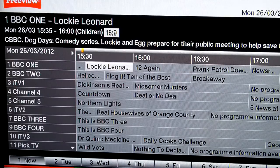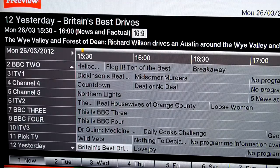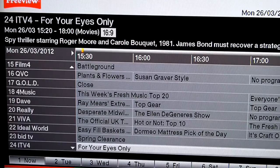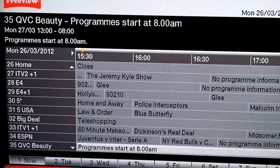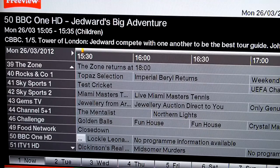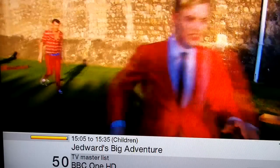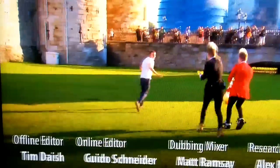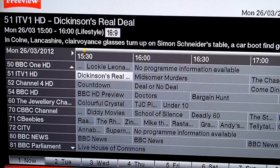Let's see if we can find some of the high definition channels. I don't know what numbers the HD channels are — oh yeah, BBC1 HD is channel 50. And there we go: BBC1 HD, ITV1 HD, and Channel 4 HD — they're all together.